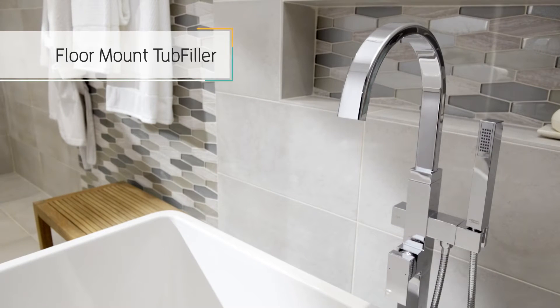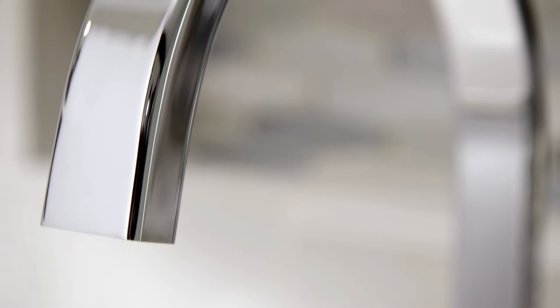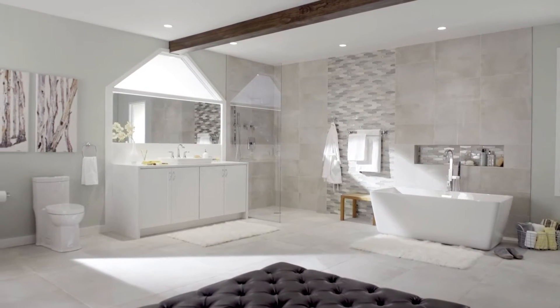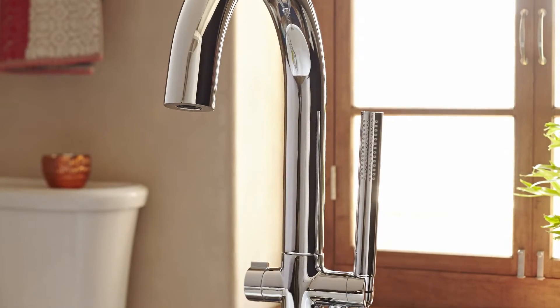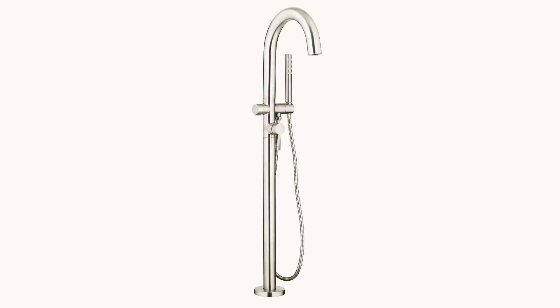The Floor Mount Tub Filler from American Standard combines a contemporary look with the quality you've come to expect from American Standard. Create an elegant space for your bathroom with your choice of square or round styles. American Standard's polished chrome or satin nickel finishes create lasting beauty to match any bathroom.